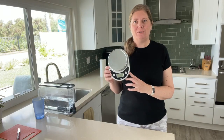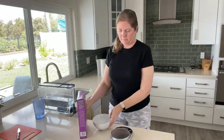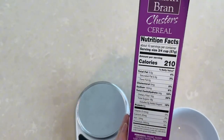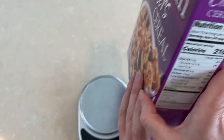Hey all, today I'm going to use this Ozeri scale. Let me show you how it works. I'm going to measure out some cereal here. You can see I want one serving, so I'm looking for 57 grams.